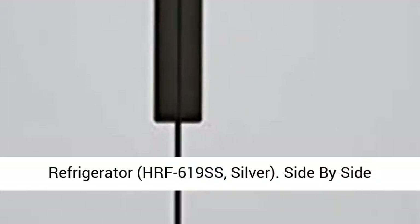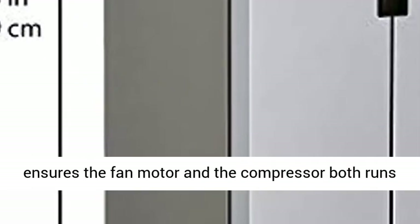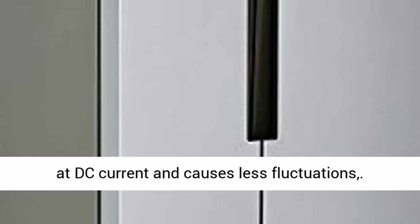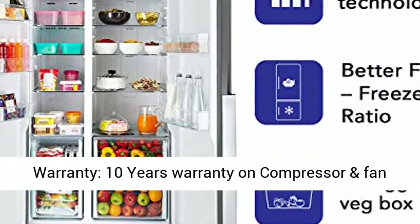Haier 565-liter inverter frost-free side-by-side refrigerator, model HRF-619SS — a silver side-by-side refrigerator with twin inverter technology that ensures both the fan motor and the compressor run on DC current, causing less fluctuations. Capacity: 565 liters, suitable for a large family.